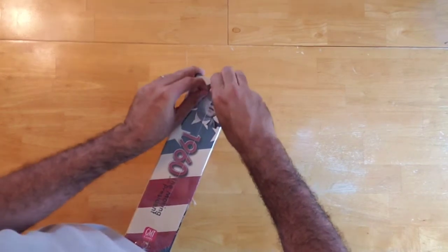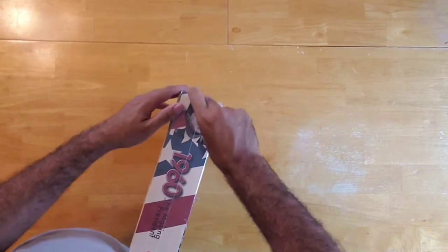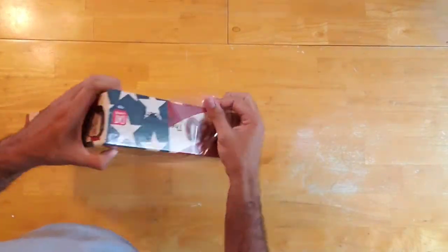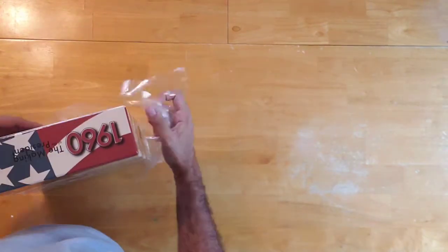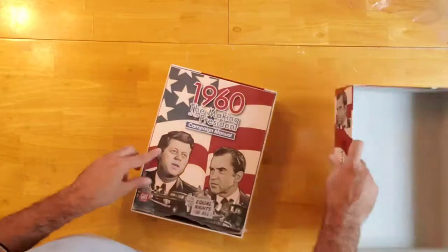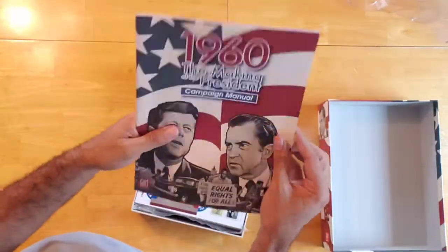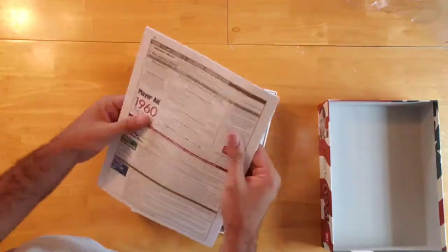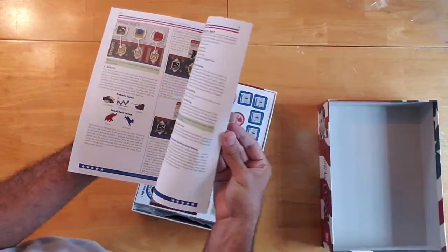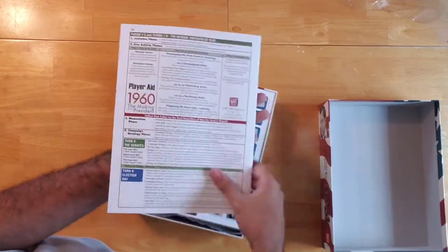So let's take off the shrink wrap and see what's inside. GMT is not necessarily known for their component quality, so I'm curious to see what's inside. We got the nice rulebook here, which is paper material — typical of GMT rulebooks. The rulebook seems to have pretty nice illustrations of the cards and appears to be very thorough and detailed — about 20 pages.